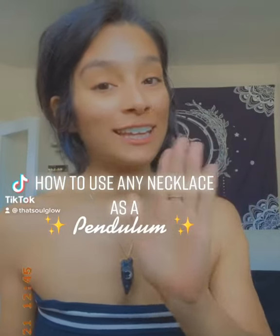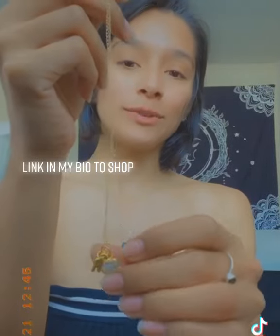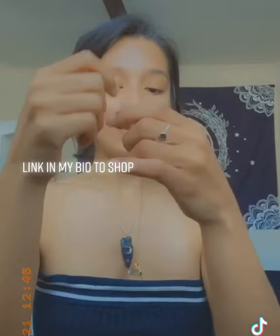I'm going to show you how to use any necklace that you have as a pendulum. This is a Herkimer diamond necklace that I have on my site.